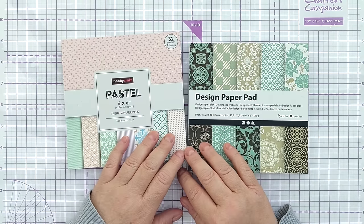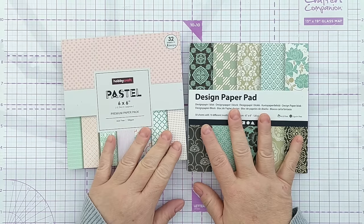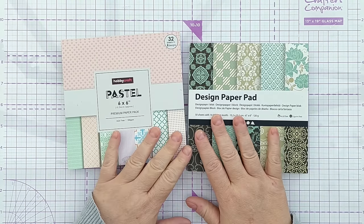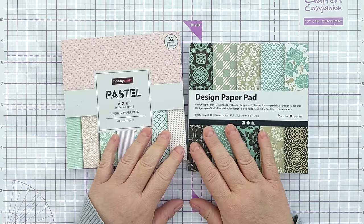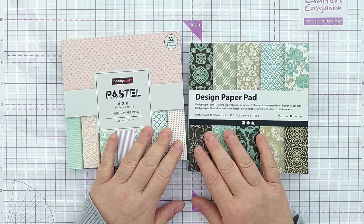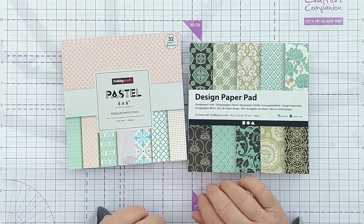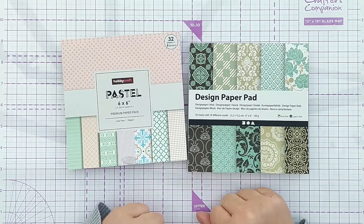The idea with this series is that in each episode I will make a card using one or other of these pads. But don't worry if you haven't got any 6x6 paper pads — you can use any pattern paper, or even backgrounds you've made yourself using mixed media techniques, stamping, stenciling, whatever. So everyone should be able to join in with this series.